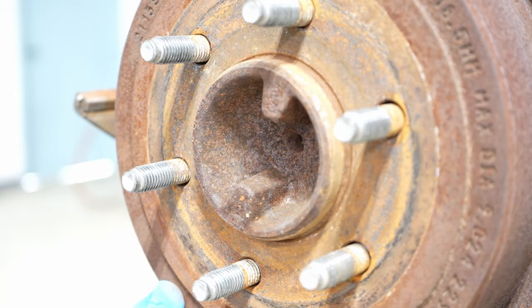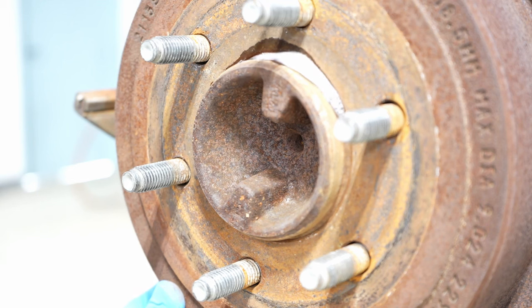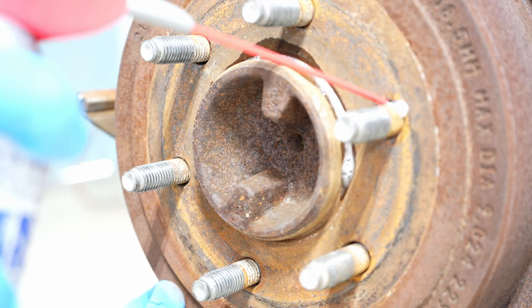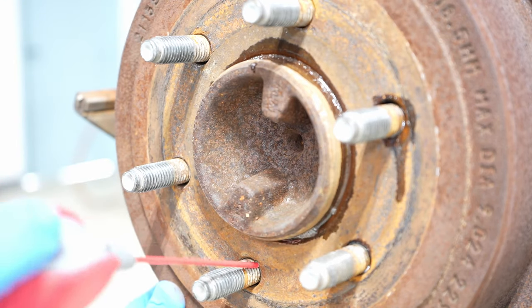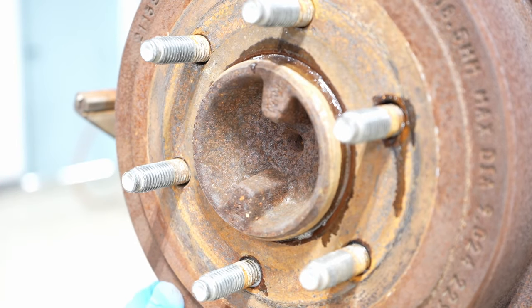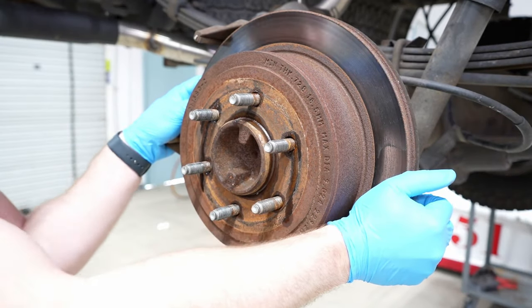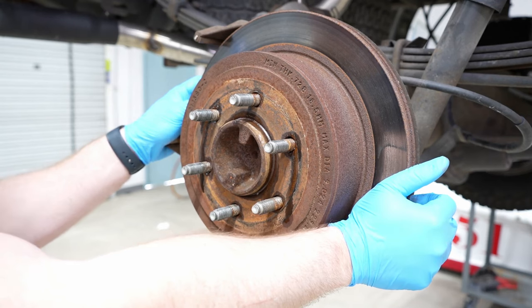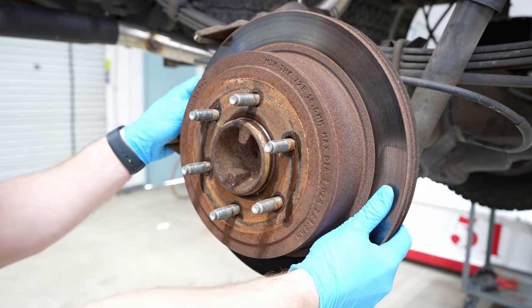My first go-to is just good old reliable WD-40. Spray it all around the center register, into the stud holes where the studs protrude out from the rotor, and then just let it sit for a few hours — sometimes even overnight. That works really well. I've let it sit for a few hours and it's still on there pretty good; normally it should just slide right off, but we're not done just yet — we've got two more tricks up our sleeve.